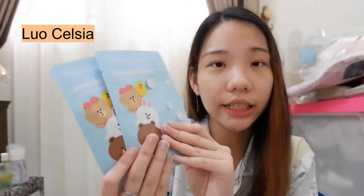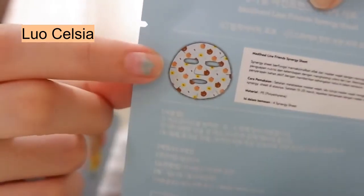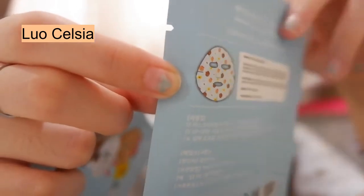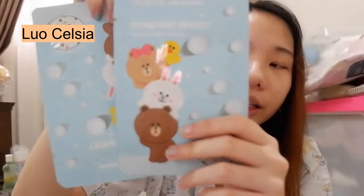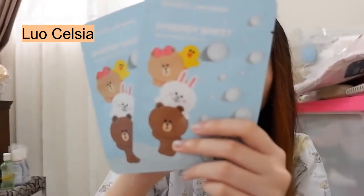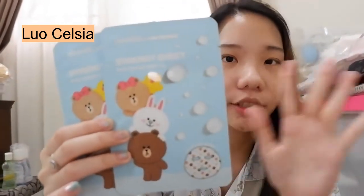Yang terakhir, aku dapet 2 pack atau 2 bungkus. Ini itu Mediheal X Line Friends Synergy Sheet. Nah, awalnya ini tuh tak kira kayak sheet mask spesialnya mereka, ternyata ini tuh bukan sheet mask yang ada essence-nya di dalamnya. Tapi ini tuh kayak sheet mask keringan gitu loh, jadi nggak ada essence sama sekali. Jadi pas tak pegang ini kayak oh kering ya, kayak nggak ada essence-nya, ternyata emang nggak ada. Bagian belakangnya gambarnya kayak gini — ini lucu pol ya. Ini aku dapet 2 bungkus, dan setiap bungkusnya kita itu dapet 4 sheet, jadi total 8 sheet mask.